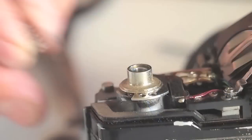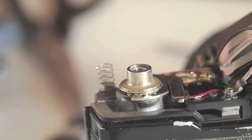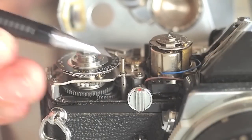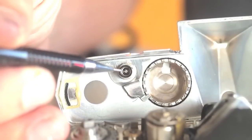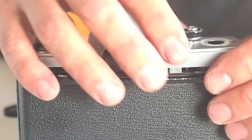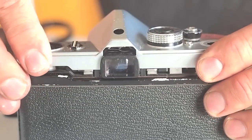Don't forget the washer on the socket, and the door latch spring. The shutter shaft needs to line up inside the shutter button. The galvanometer notch needs to line up and the meter needs to be set to off.